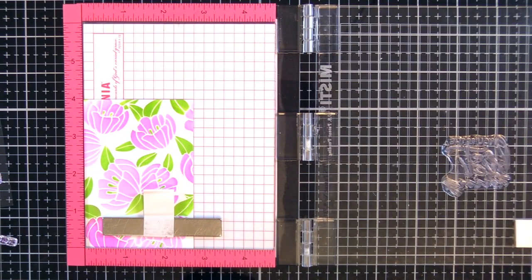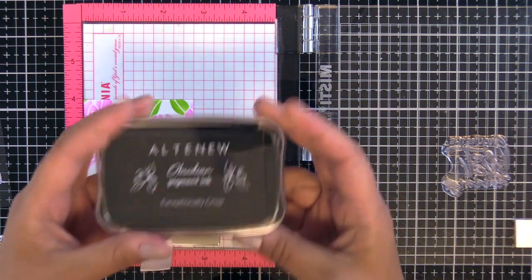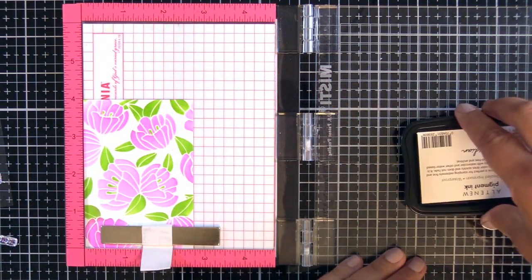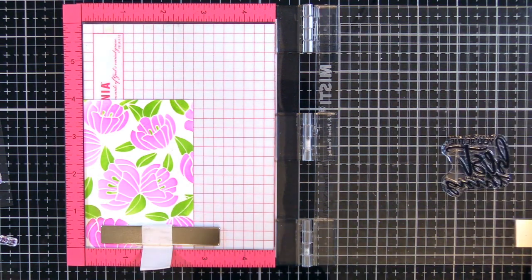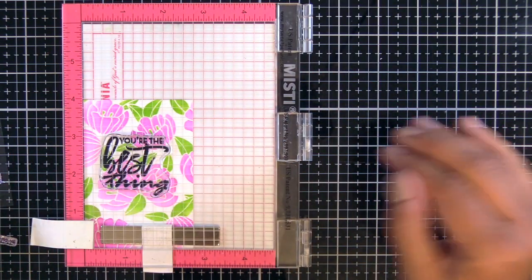You could do so much with this — if you used your Versamark ink pad and kind of pressed that down, you could also do some embossing. I'm using my new favorite ink: this is the Altenew Obsidian pigment ink. It's amazing. I've got a nice big stamp here and I'm inking it up.